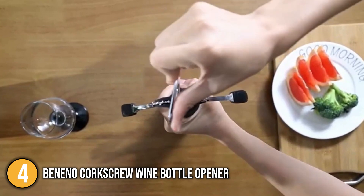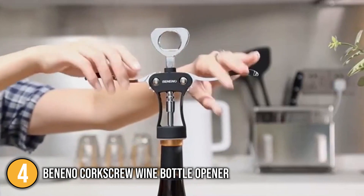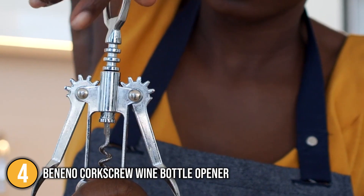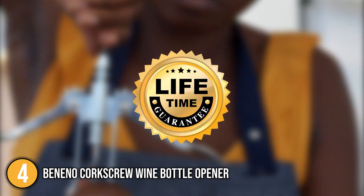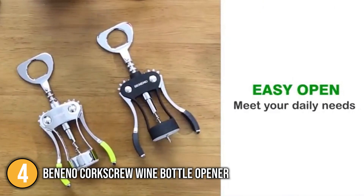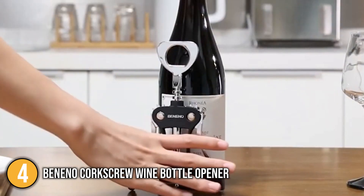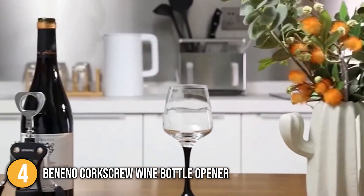Just focus the corkscrew on the middle of the cork, rotate the handle to put the screw into the cork until the wings fully open, grasp the wings, close them up, and now you can slowly pull out the cork. Aside from this, the team also recommends this corkscrew because it is covered with a lifetime assurance. With an automatic lifetime guarantee, an easy-to-use ergonomic and multifunctional design, at a reasonable price point, we recommend the Beneno Corkscrew Wine Bottle Opener to anyone looking for an effortless and affordable bottle opening product.